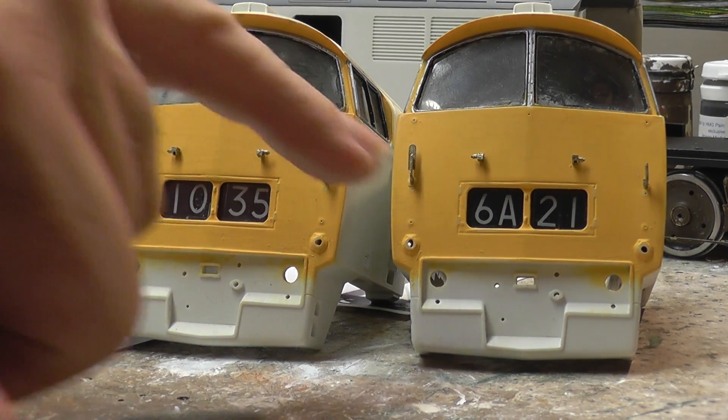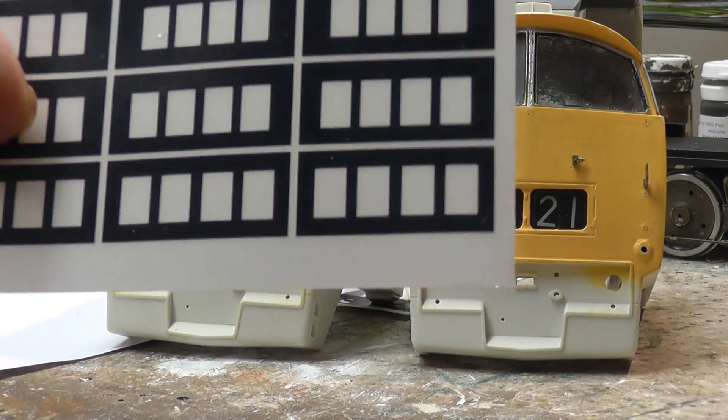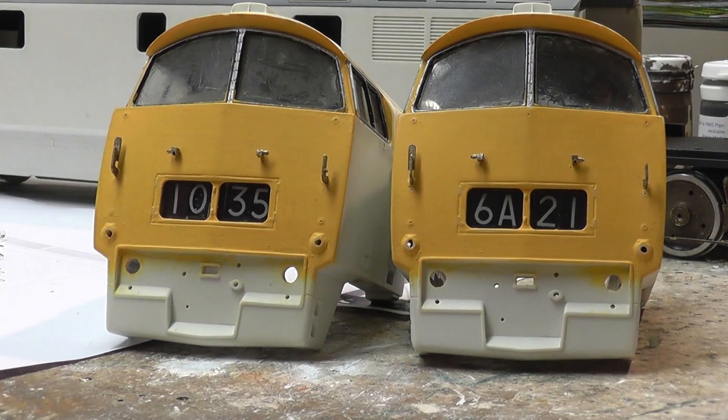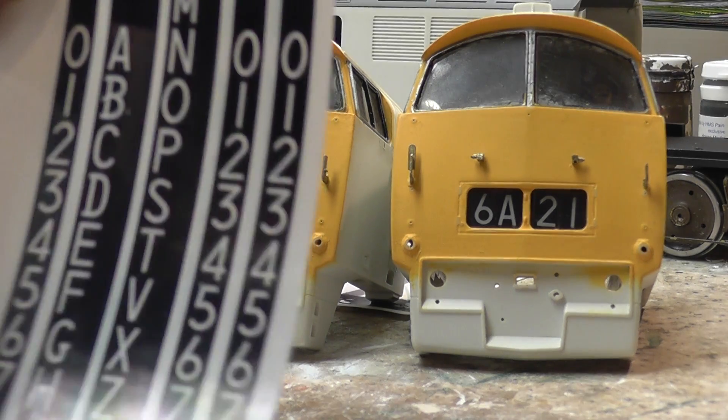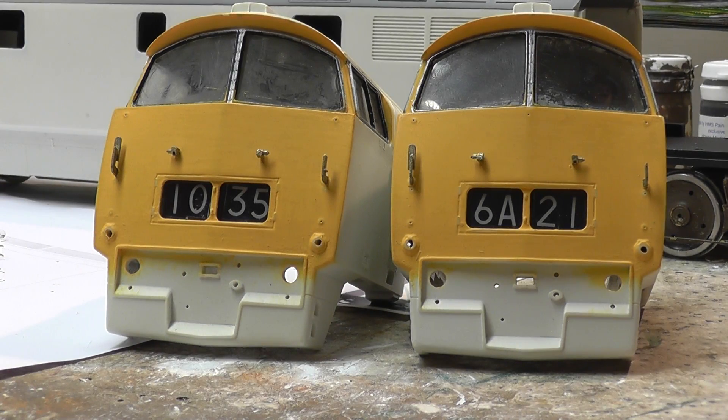I got these labels from Precision Labels. They come in little framed sheets of various types, and then they've got individual running numbers and letters so you could put in whatever code you wanted. I just stuck them on the back of that cover.